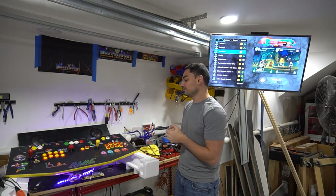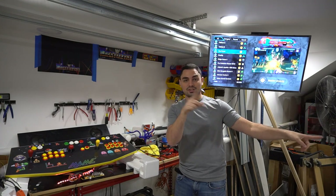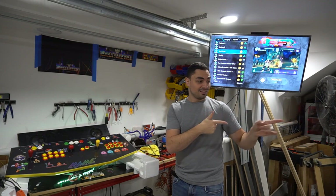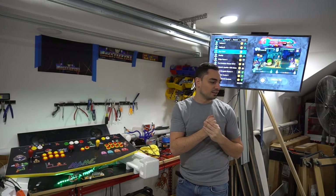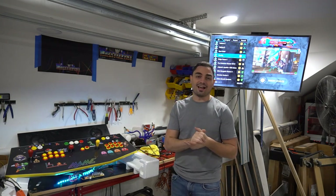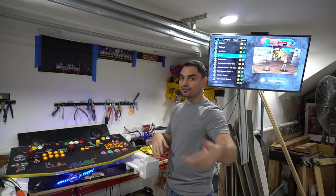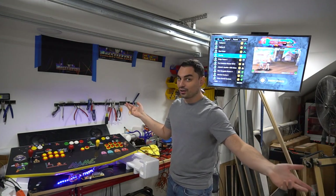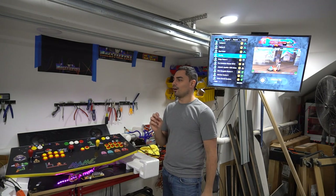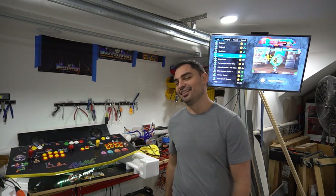I've got more videos coming up — a four-player Pandora's Box DX, rail shooters, V-pins, and a lot more. This video goes out after Christmas but happy holidays, thank you guys for joining in. I'll see you on the next one — game on!